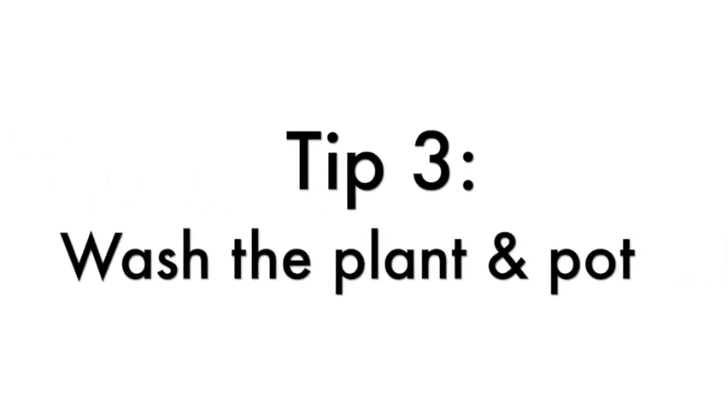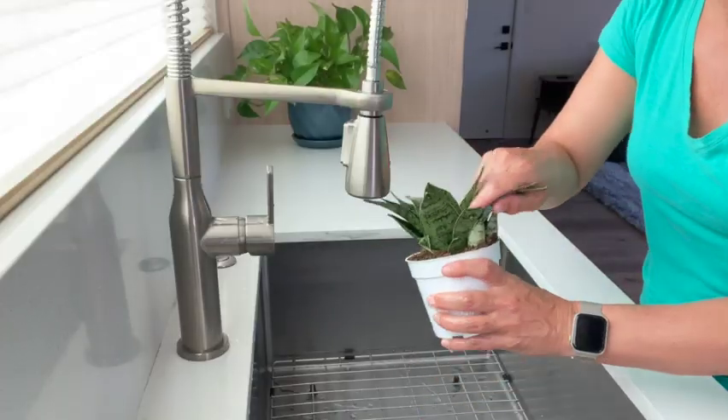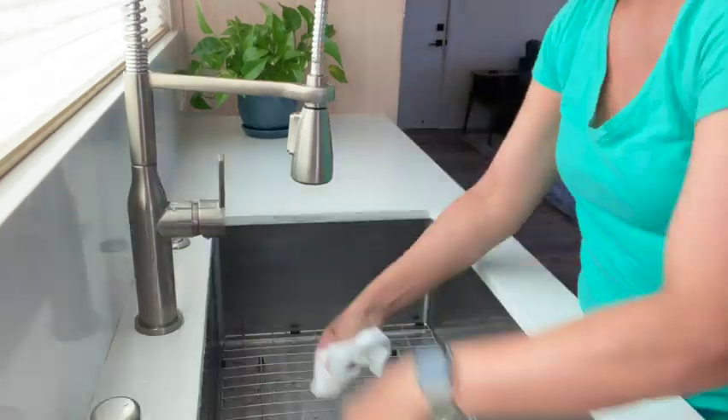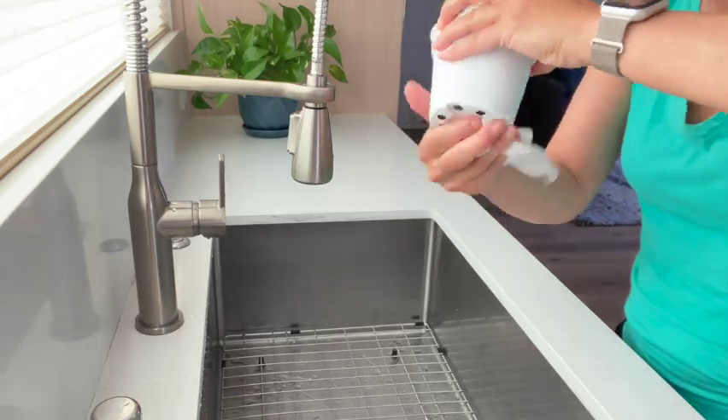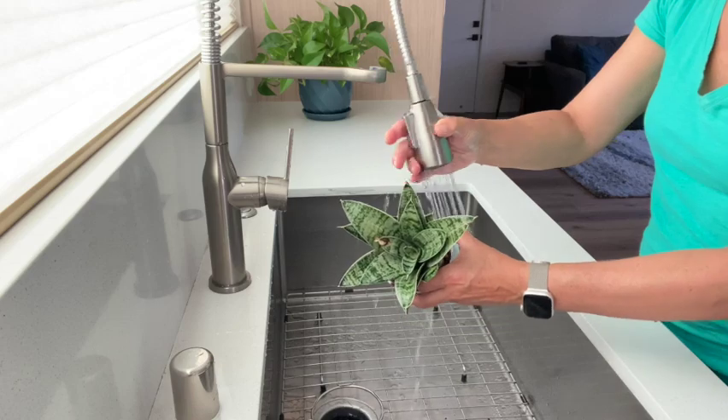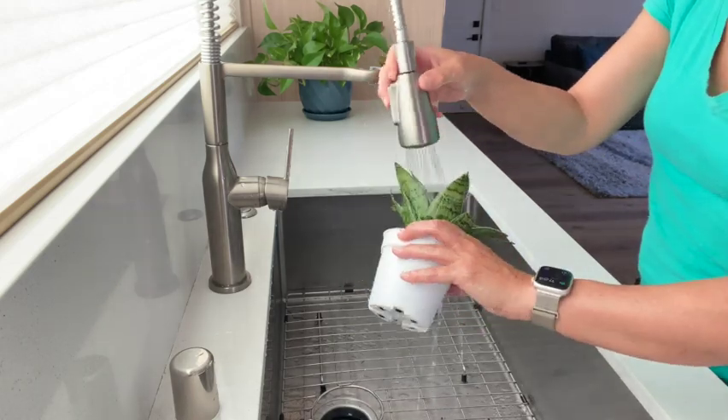Tip 3: Wash the plant and the pot. Wash the leaves and the pot of the infested plant to get rid of and kill all of the bugs. Always use a mild liquid soap so that it doesn't cause any damage. If it's small enough just bring it to the kitchen sink; if it's a larger plant you can bring it outside or to the bathtub or shower. Thoroughly wash your plant, especially focusing on the new leaves and flower buds — that's where aphids tend to cluster. Also wash the pot underneath the rim and the bottom of the pot. Once you're done, rinse off all the soap from both the pot and the leaves.